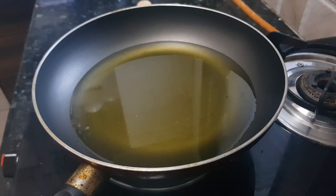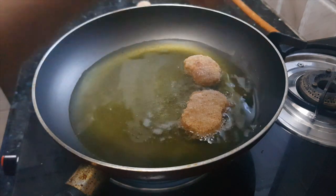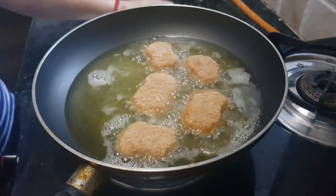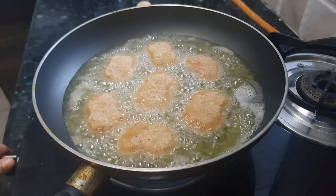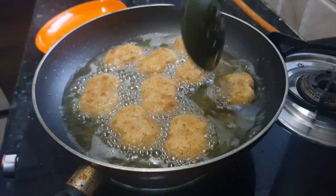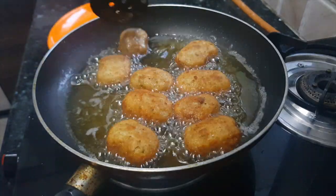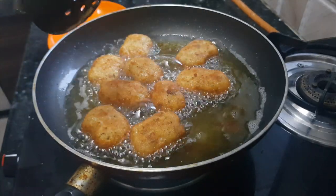Now I will show you how to fry them. Keep oil for heating — the oil is hot now, so we'll add in the nuggets. Fry these nuggets on a medium heat till they become light brown from outside. I cook them on medium heat so that the chicken inside gets cooked properly.